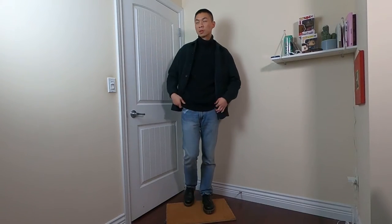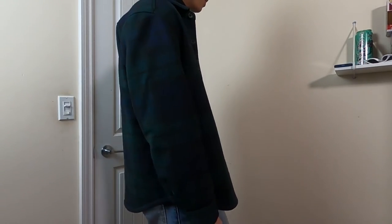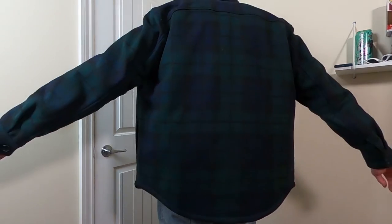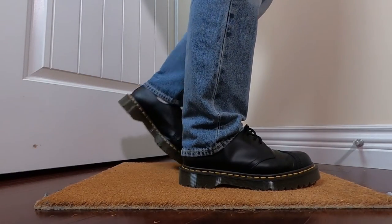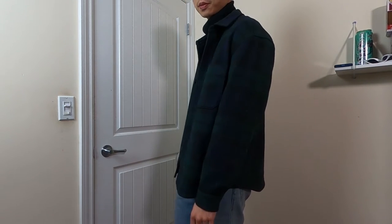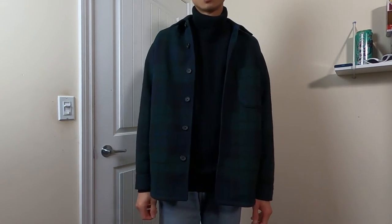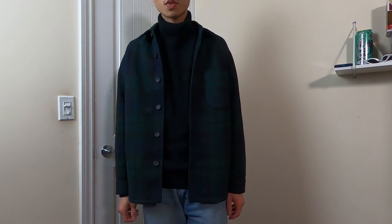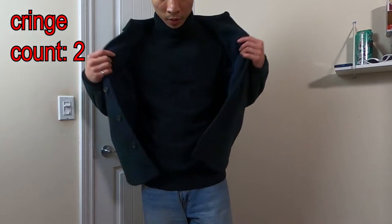For outfit number three, we're going to go with something you can wear during those colder days and nights. This is actually a very affordable outfit and might be one of my favorites of this whole vid because of how simple and experimental it is. Let's start up top where we have a flannel over-shirt layered over a turtleneck — both pieces from Uniqlo. The flannel obviously says 'I'm gonna chop some timber with the boys,' but the turtleneck adds a more refined contrast.